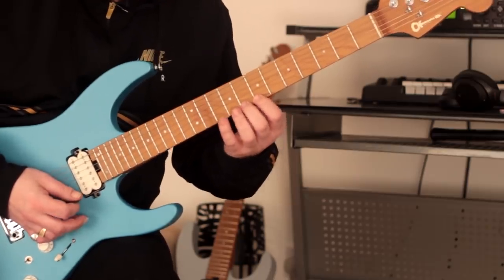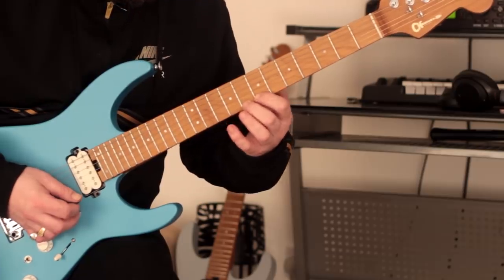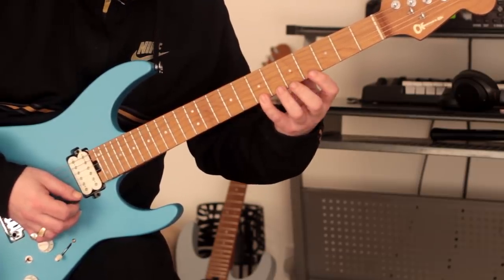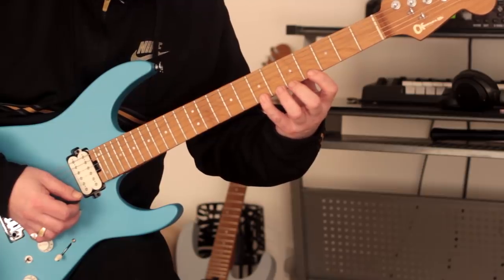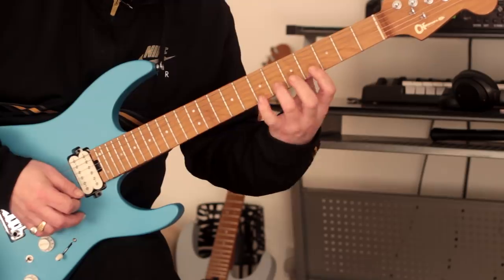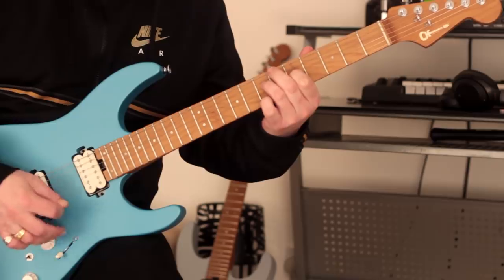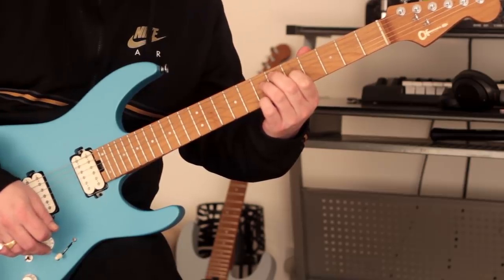Keep it as clean as you possibly can. Then we're going to move to this — I slide into that just to give myself a little bit of respite because it's bloody difficult. I play an open E string there and finish with that chord.